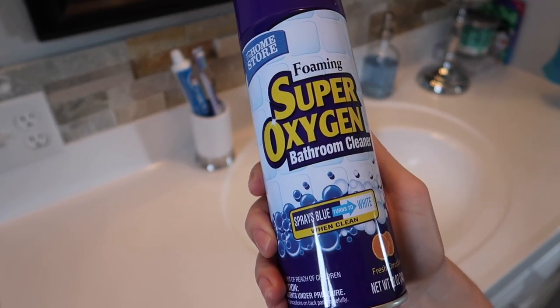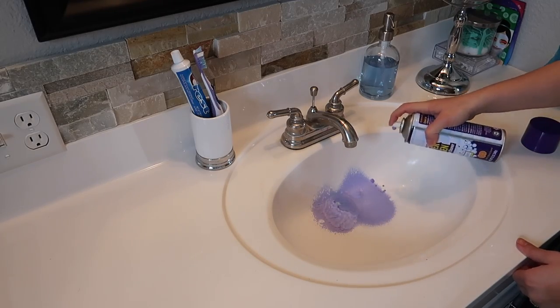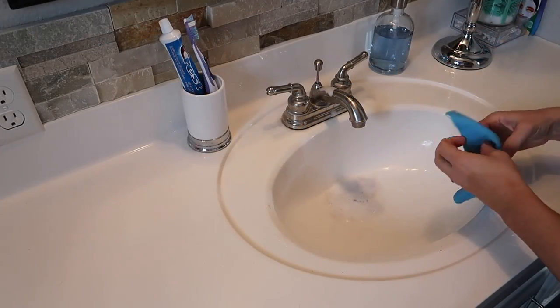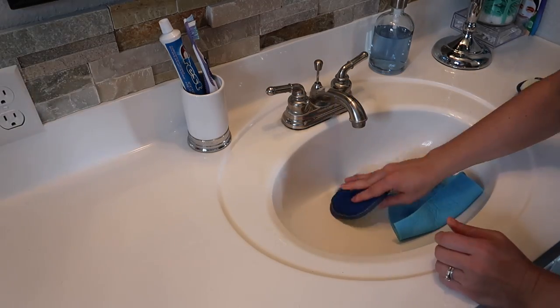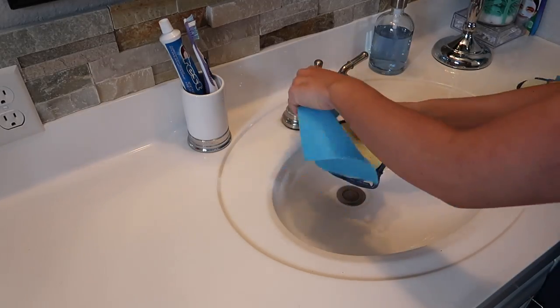The foaming super oxygen bathroom cleaner sprays on blue and once it turns white you wipe it off and scrub the sink. I really wasn't that impressed — it did a half decent job but didn't do any better than the cleaners I already have. I used the scrubbers from Dollar Tree to try to scrub the bottom of the sink. Then I tried the shower cleaner and it did not work at all. I sprayed it on, scrubbed, rinsed it off, and noticed no difference whatsoever — I give this one a definite thumbs down.